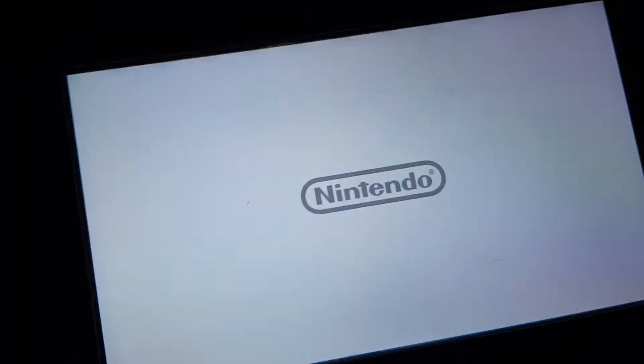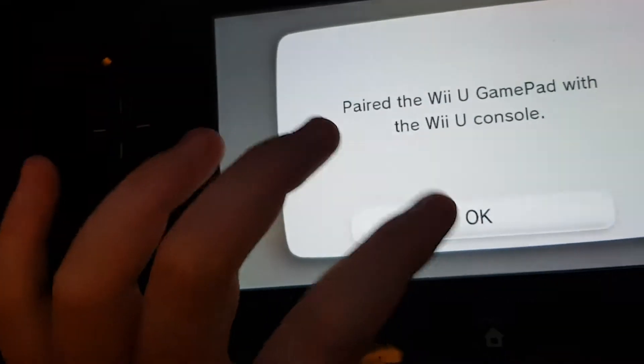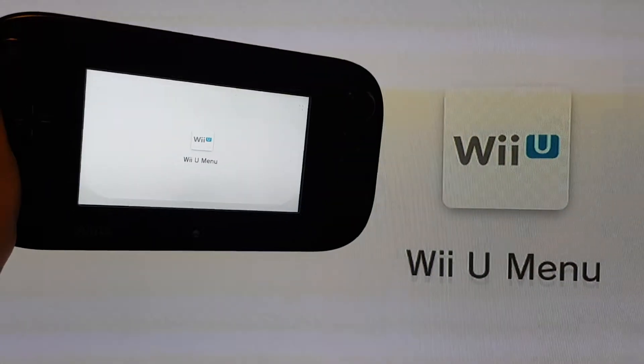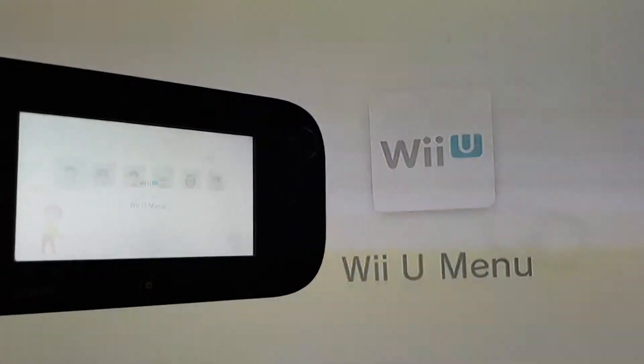It shows the Nintendo logo and now it says 'Please wait, pair the Wii U gamepad with the Wii U console.' And now we have that Wii U gamepad logged in — you guys are good to go.